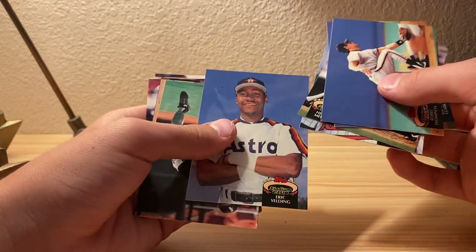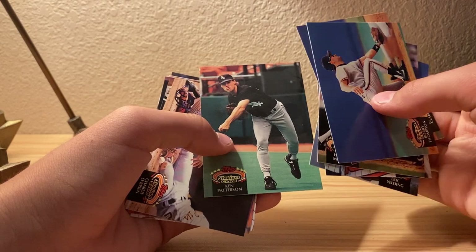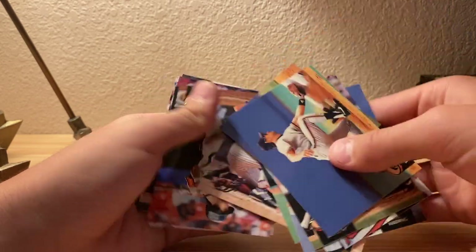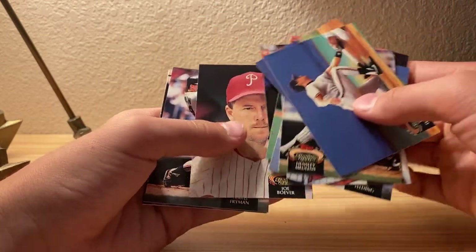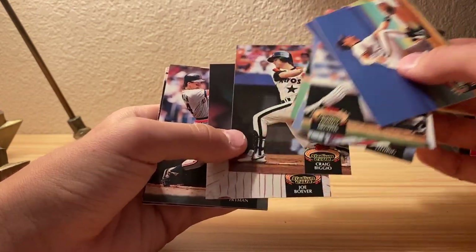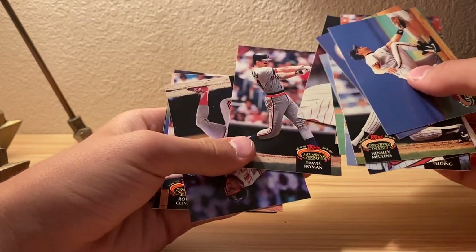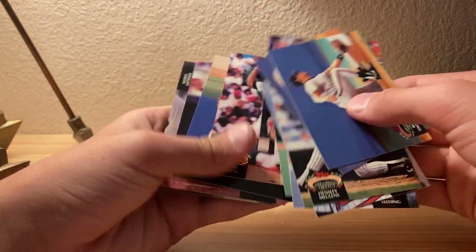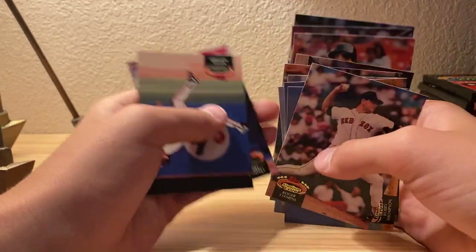Lenny Webster, Eric Yielding, Ken Patterson, Charlie O'Brien, Craig Biggio - that's a cool card I guess. Travis... I thought it was Freeman but it's Fryman. Roger Clemens - that's a nice card, I'm just gonna put that at the top.